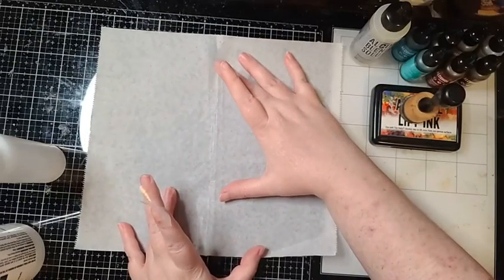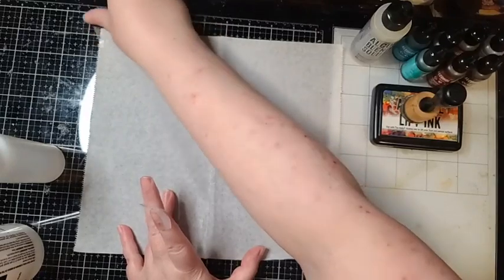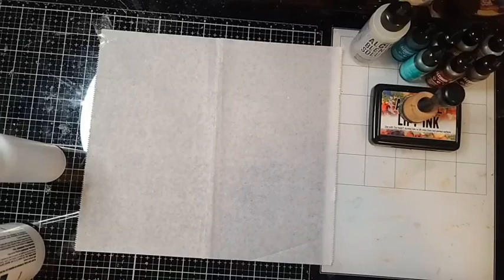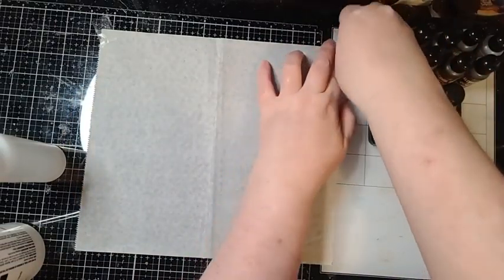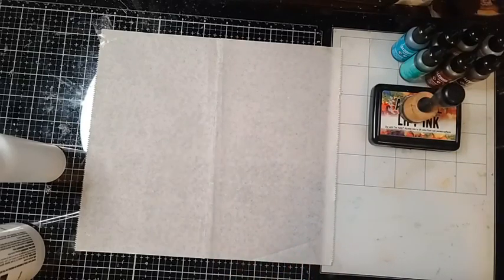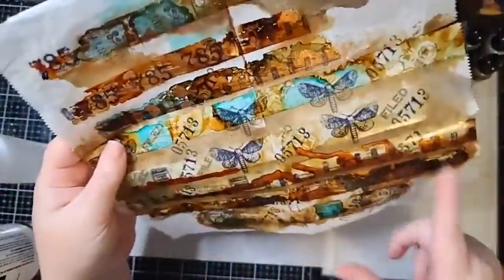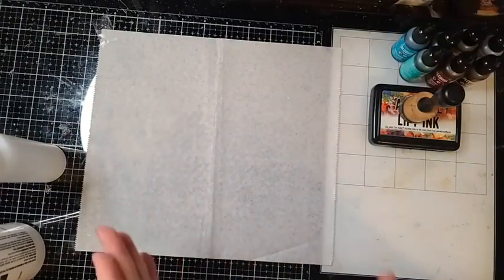I'm going to tape my four corners — one, two, three, and four. As I mentioned, for the best results we do not want to go from exact side to exact side with our tape; we want to leave a little bit of room so you're able to easily peel it up. The ones towards the center are going to peel up easier than the ones where I've gone to the full edge — those two are difficult because I've gone edge to edge.